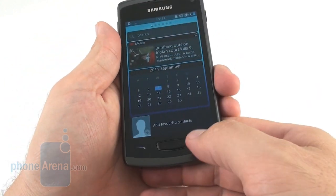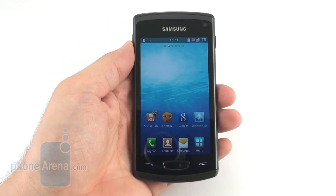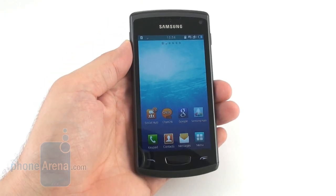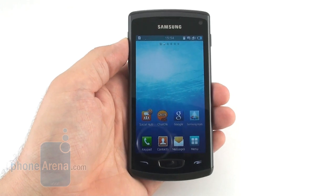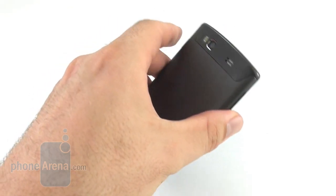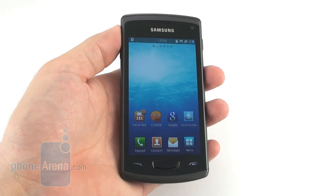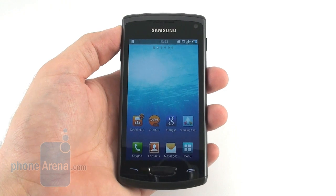Very easy and pretty cool. The only gripe we have with the phone is that it's a tad on the wide side, which would make it unwieldy for people with smaller hands. A taller but narrower design approach would have been better, like on the 4.2-inch screen of the Sony Ericsson Xperia Arc, for example.